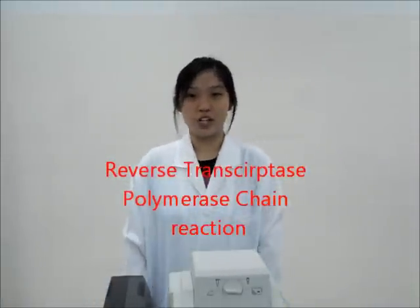Hi, I'm Brandon, and today we're doing RT-PCR — Reverse Transcriptase Polymerase Chain Reaction.